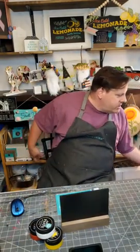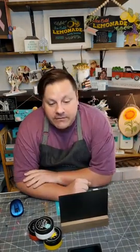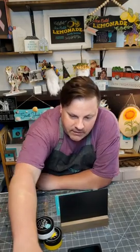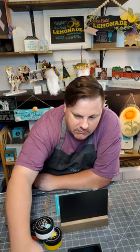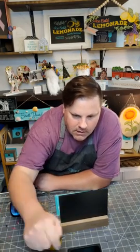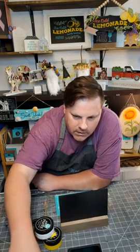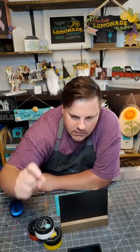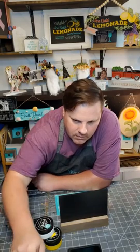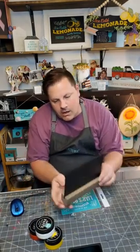Hey everybody, I was just painting. How is everybody today? I'm waiting for Facebook to catch up with comments. There it is — it's actually been working pretty good. So today we're going to be doing an art project.